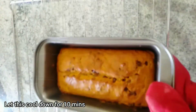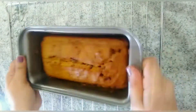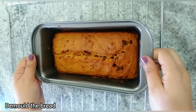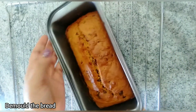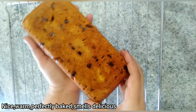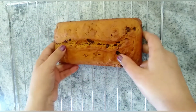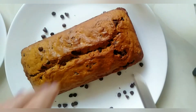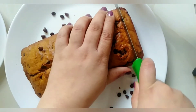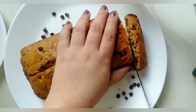The bread looks ready now. Keep it on a wire rack for 10 minutes to let it cool down. As the pan was well greased, the loaf comes out very easily. After removing the loaf from the pan, let it cool for 10 more minutes on the wire rack. The smell of freshly baked banana bread is very delicious and tempting — I like to slice and have it while it's still warm.